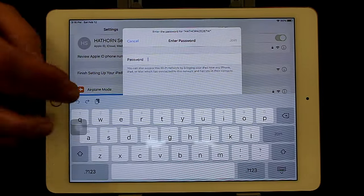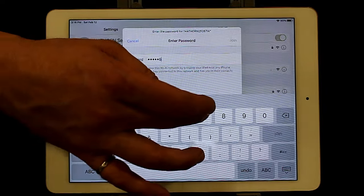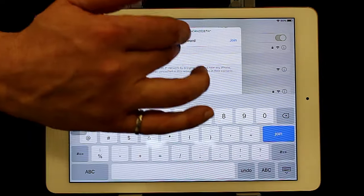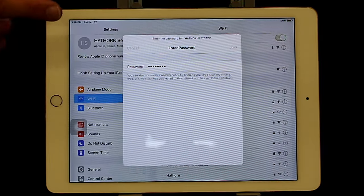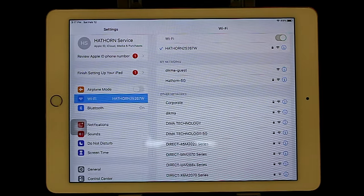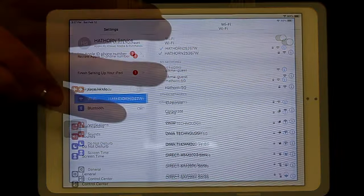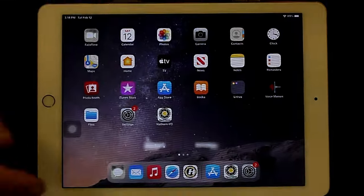It'll ask you for a password: 1, 2, 3, 4, 5, 6, 7, 8. The password is always the same. Click join. It's now pairing the device to the Wi-Fi reel. You'll see a check mark when it's connected, telling you that this device is now speaking directly to the camera. Once you see the check mark, you're now joined with the camera.